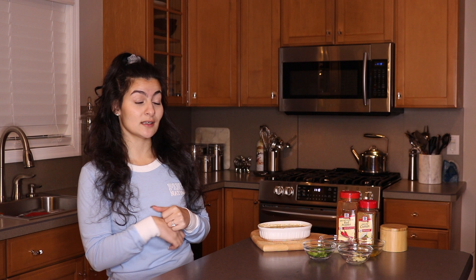So without further ado, I'm going to go grab a bowl and a whisk because that's pretty much all you're going to need, and then we're going to get started.